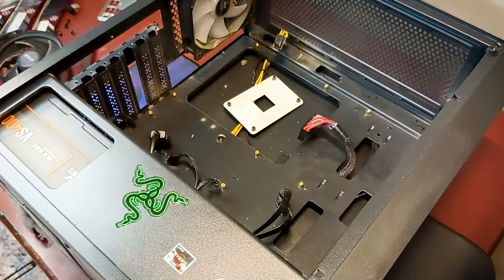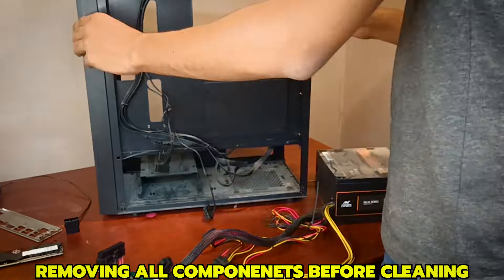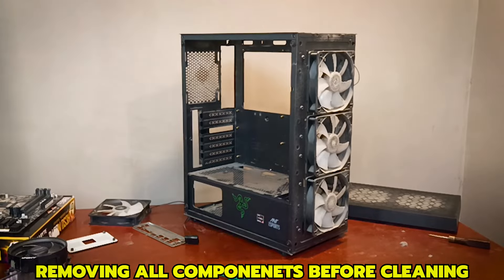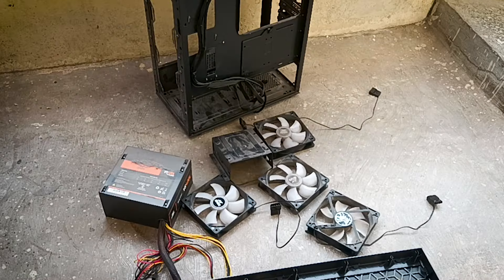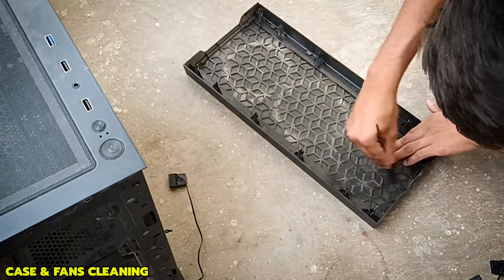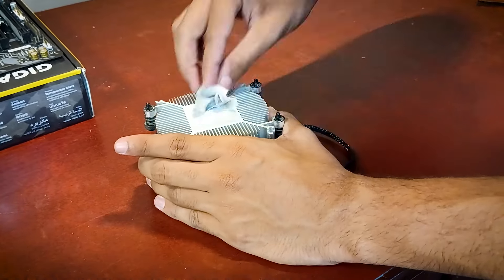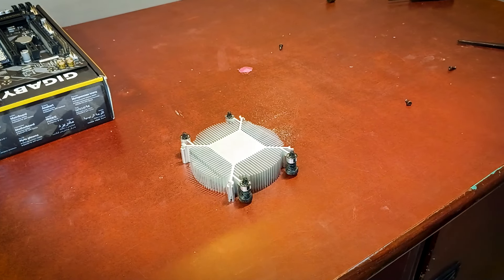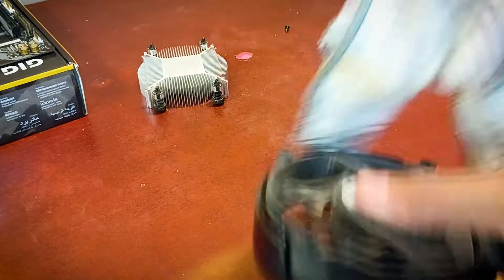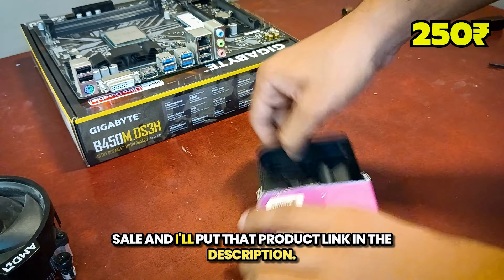Here's a timelapse of me cleaning the components. I got this thermal paste for Rs. 250 during a sale, and I'll put that product link in the description.